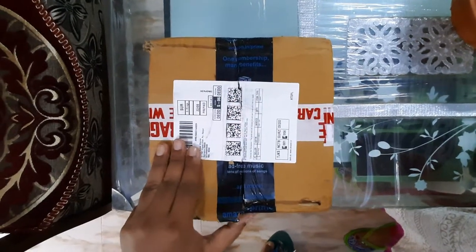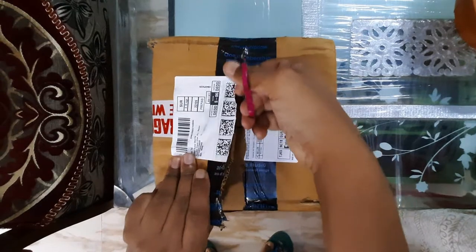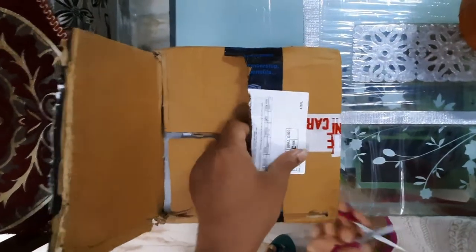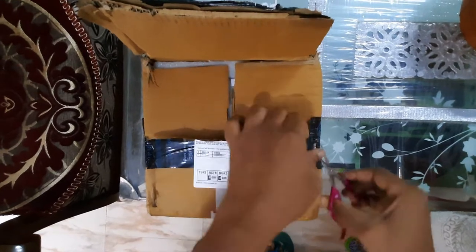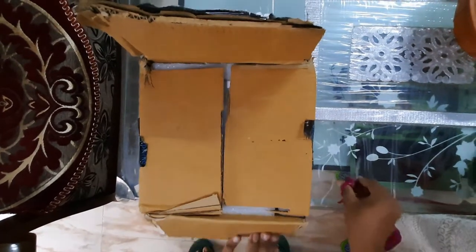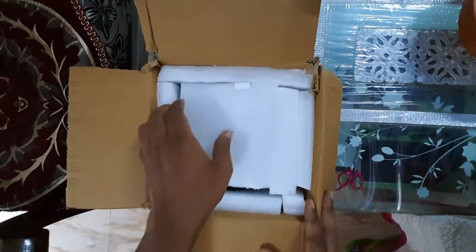Dimensions are 16.5 x 16.5 x 7.6 cm, and its capacity is 1 liter. This bowl is deep enough for breakfast, cereals, soup, noodles, rice, fruits and vegetables.